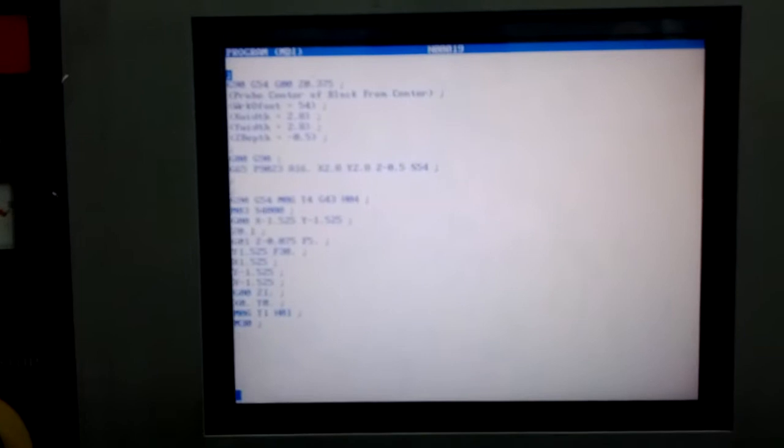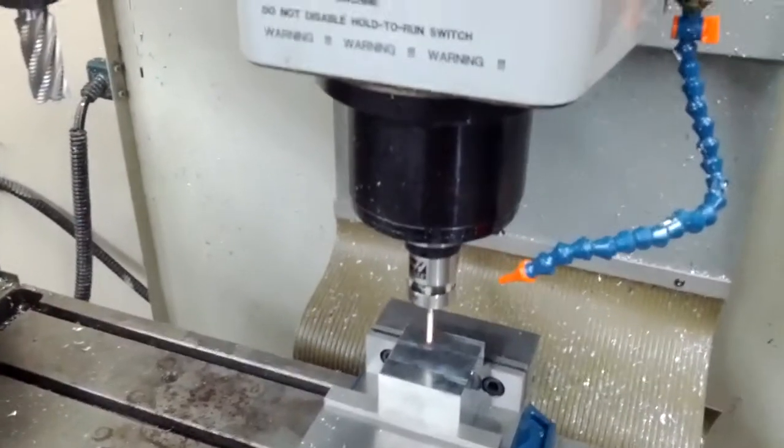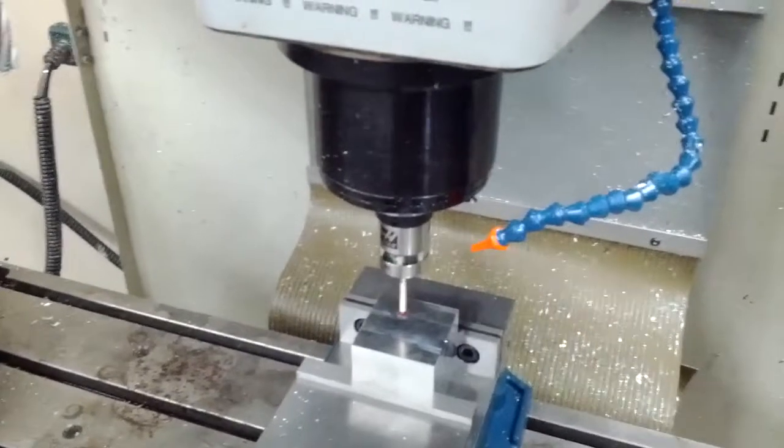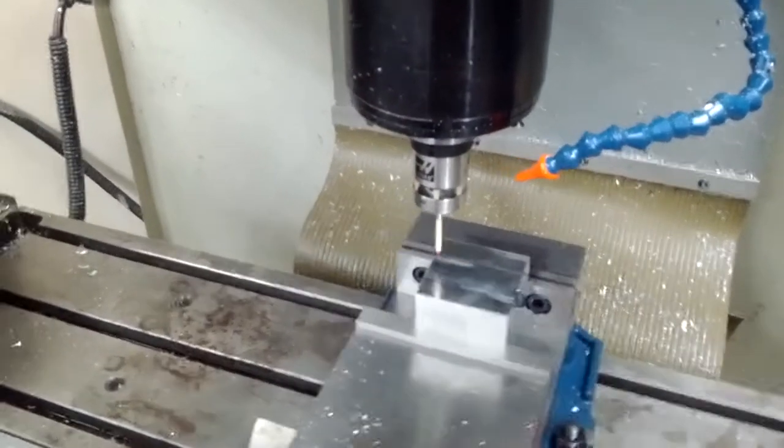We wrote a quick program that uses the Renishaw probe that this machine has. The program is going to come down and start by probing the block to find the work coordinate system from the center.